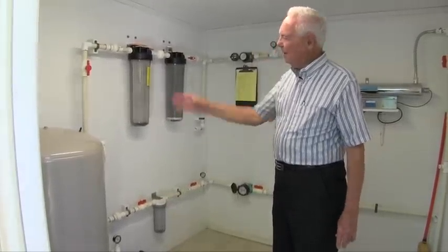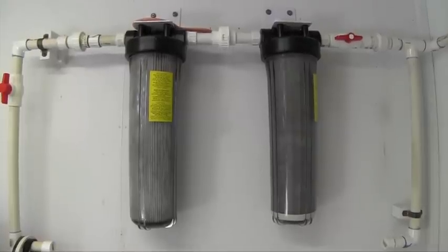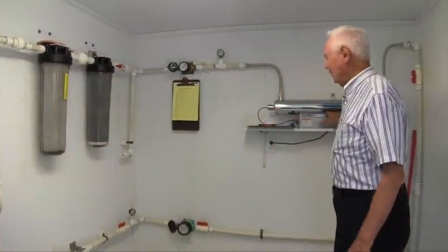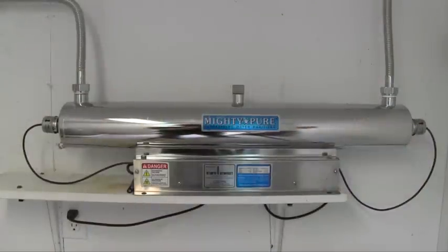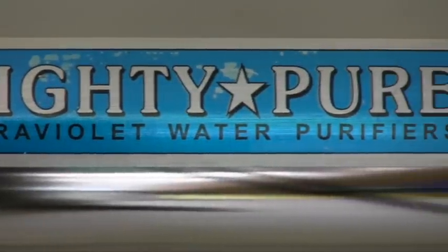The house water comes up and goes through first a 5 micron pleated filter and a 5 micron charcoal filter, then it goes through the ultraviolet. That's the last thing it goes through before it gets into the house. This is house water, and this gets rid of the bacteria.